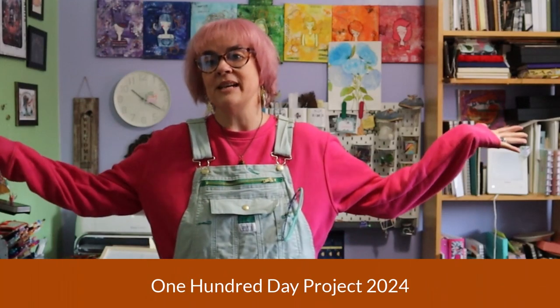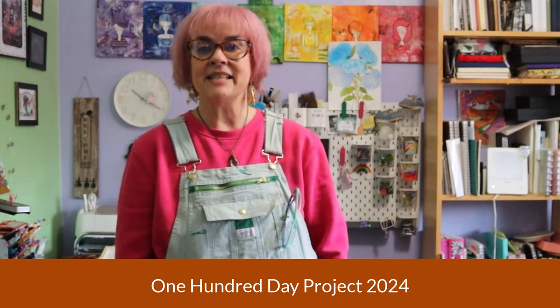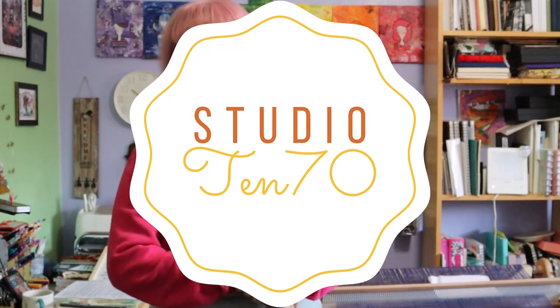Hello everyone and welcome to my 100 day project for 2024. My name is Kat of Paper, Pens, and Coffee on YouTube and also on Instagram. I am the artist behind my own brand name of Studio 1070.